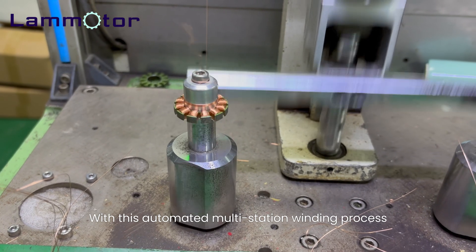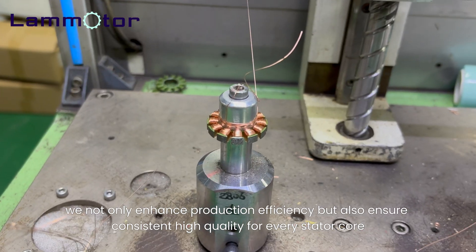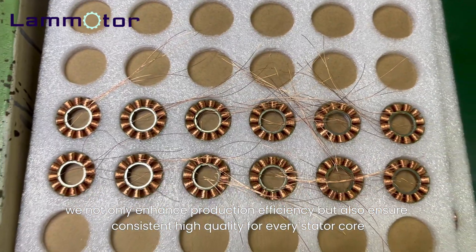With this automated multi-station winding process, we not only enhance production efficiency but also ensure consistent high quality for every stator core.